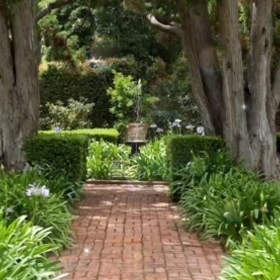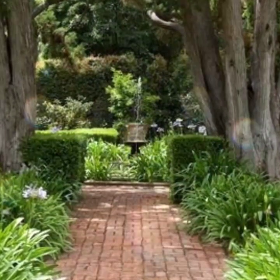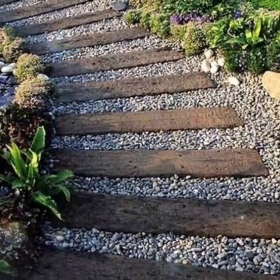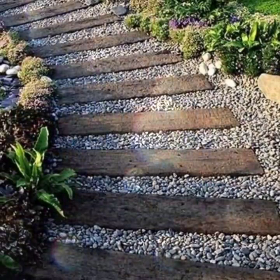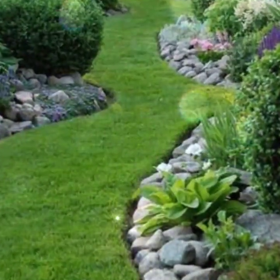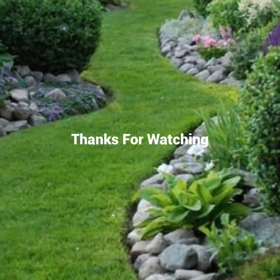Thanks for your love and support. Wait for my next video — I will show you different and very interesting ideas related to gardens or home interior and exterior. Thanks for watching, keep supporting me, and keep watching my videos. Love you all guys, take care of yourself, God bless you, always be happy and be healthy.